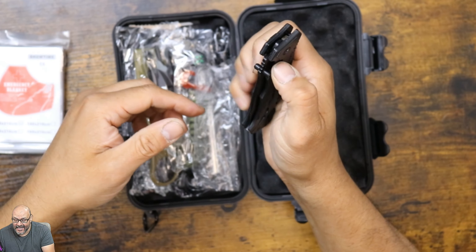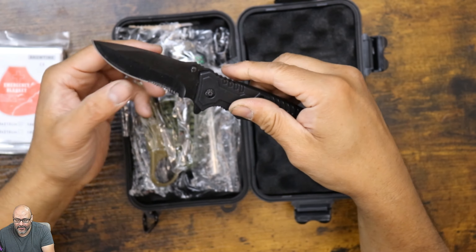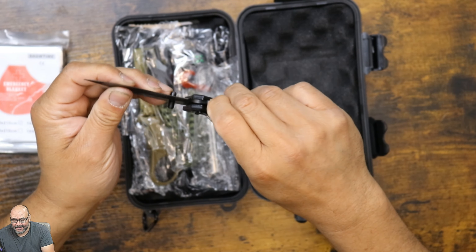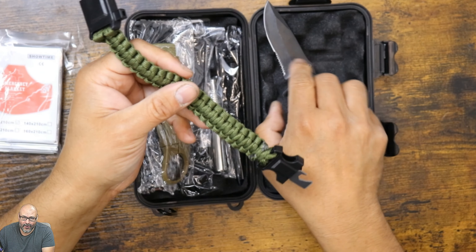As an emergency kit, you get an emergency blanket. If you guys have ever seen these, they're actually aluminum and they're huge blankets. Besides that, look at this — this is probably the best part of the actual kit itself.